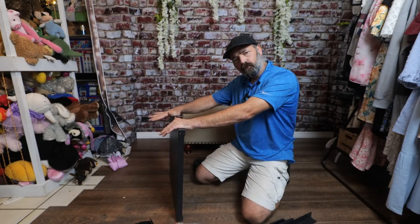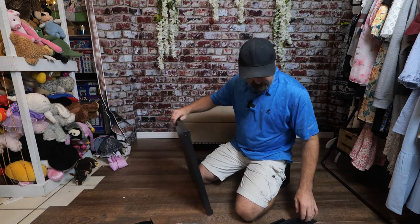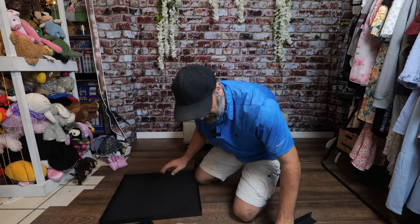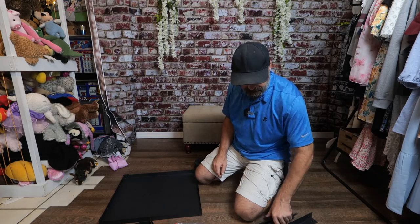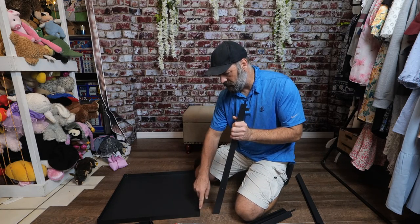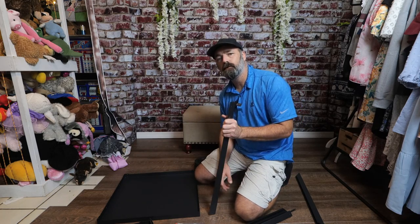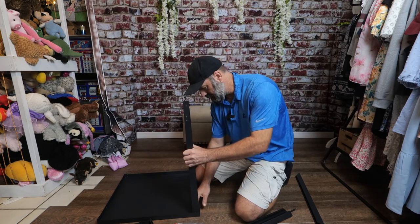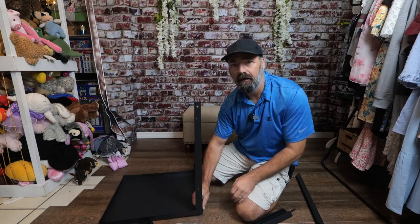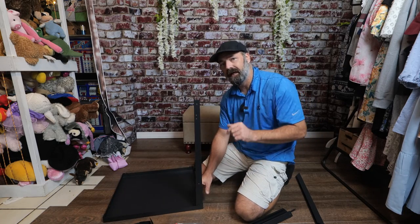Now I'm going to show you how to put this outdoor dining cart together. You're going to start off with the tabletop and four legs. We're going to attach the four legs with two screws on each corner, so you're going to need 16 screws all together. They're going to go on just like this on the inside corner. So let's go ahead and attach those.